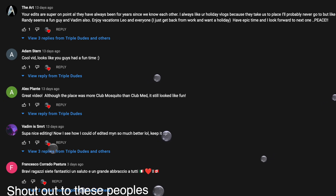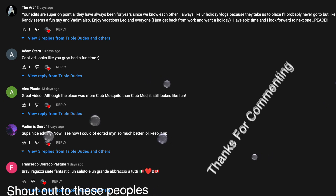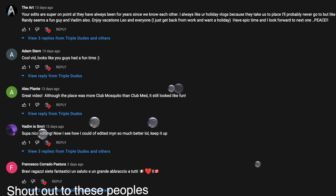Yo guys, welcome to the vlog. Just wanted to shout out all these people right here — thank you guys so much. If you want to get shouted out in my next video, just leave a comment. Okay, that's it. Roll the intro.